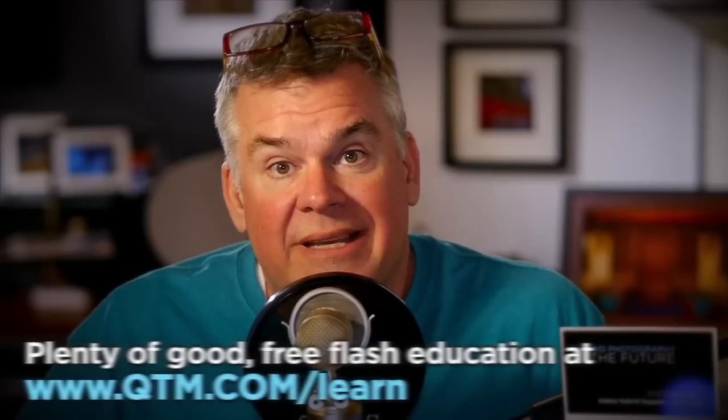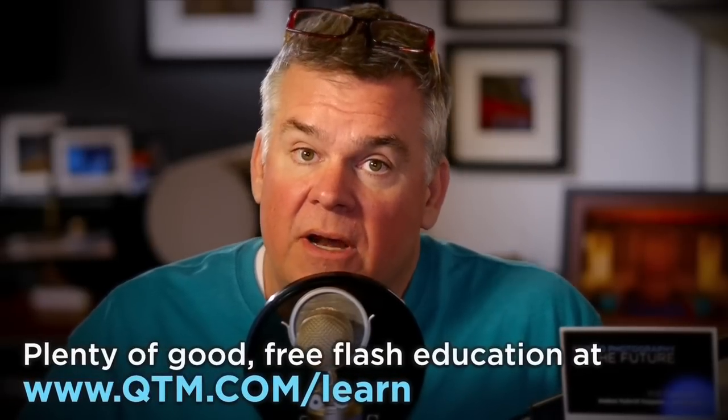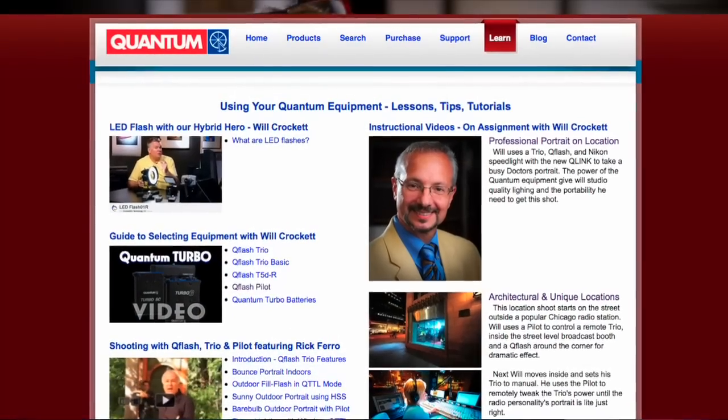For more information, go to qtm.com/learn and you'll see this handsome mug over there telling you how we're going to wirelessly connect up all kinds of cameras to all kinds of flashes. Thanks for the terrific question.